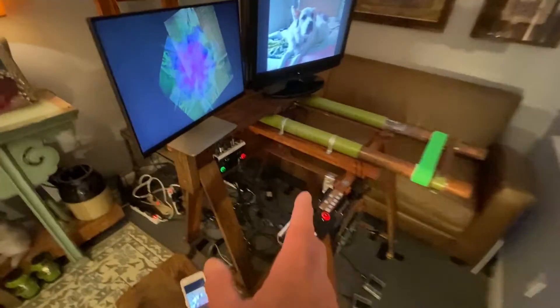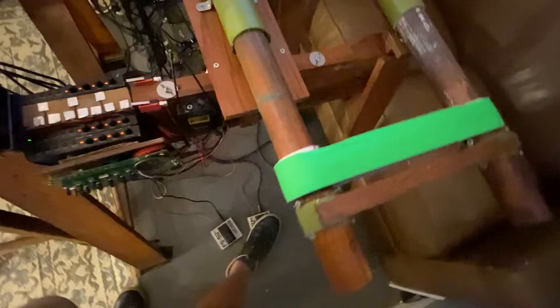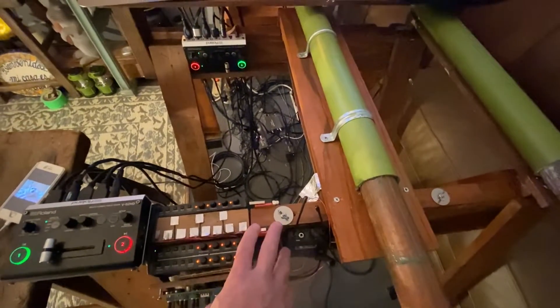I got the second Roland switcher in. That's the switcher for the secondary loop; this is the switcher for the primary loop. Each one has a foot pedal and a finger switch that does the same thing as the pedal.